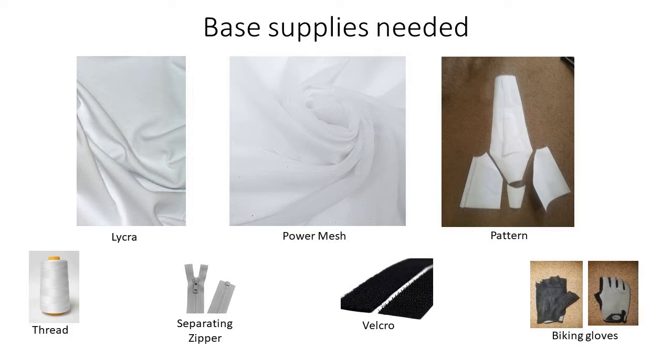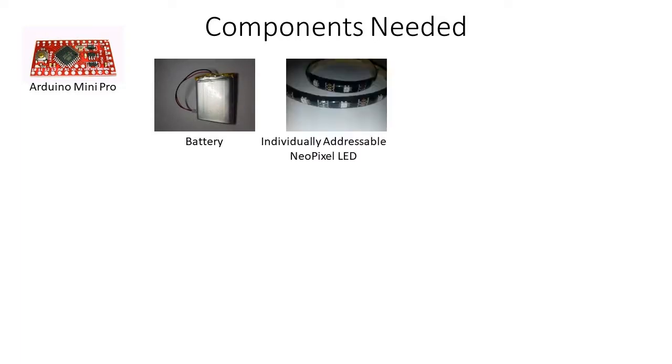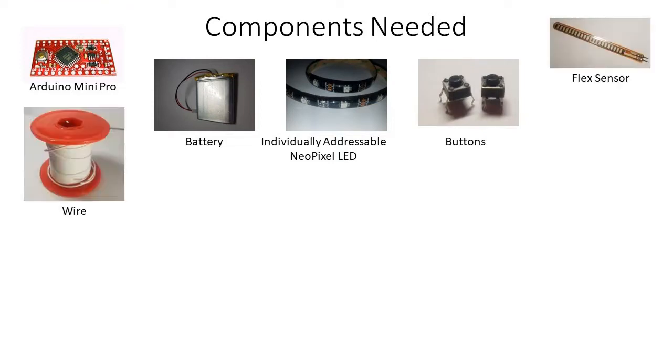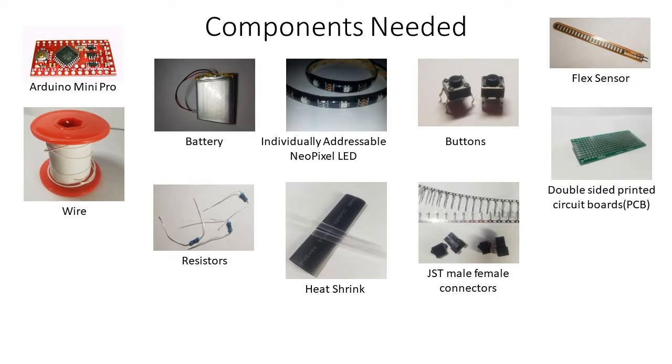The other components that fabulize the cycling shrug are an Arduino Mini Pro, a battery, a strip of individually addressable NeoPixel LEDs, buttons, a short flex sensor, wire, resistors, heat shrink of different sizes, JST male-female connectors, double-sided printed circuit boards, reflective tape, and solder.